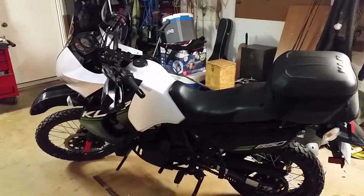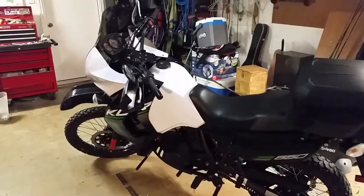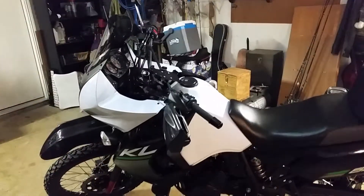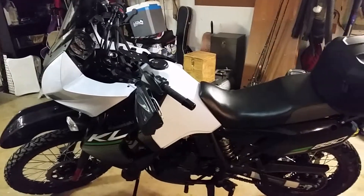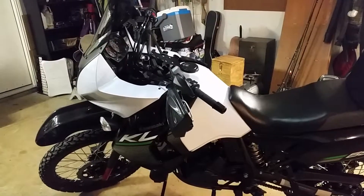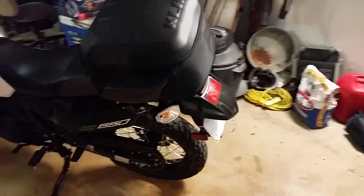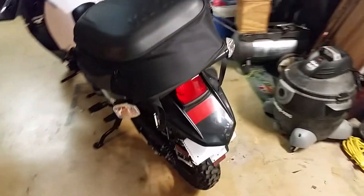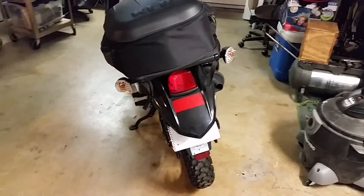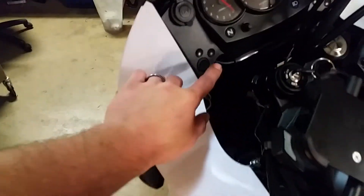Hello there YouTube, this is Kevin. I thought I'd do a little video on my 2014 KLR650 and the 4-way flashers I put on it. I've been looking a lot online but I really haven't found any good videos that really show how to do it. A lot of people say oh here it is, but it's not very helpful. This is the cheap way — I've maybe got $20 in it, but it's a pretty simple setup. I'll give you a little demo here.